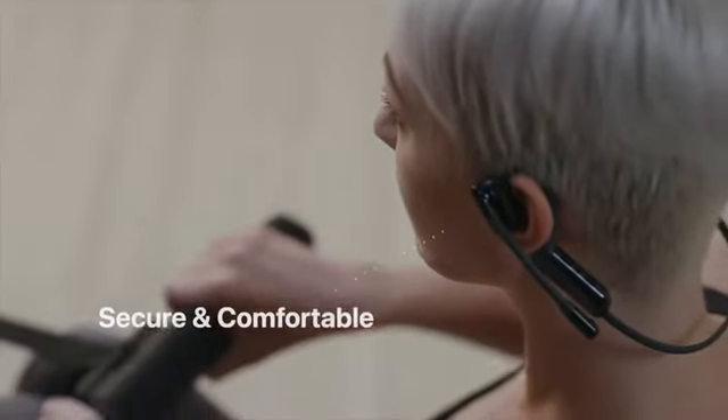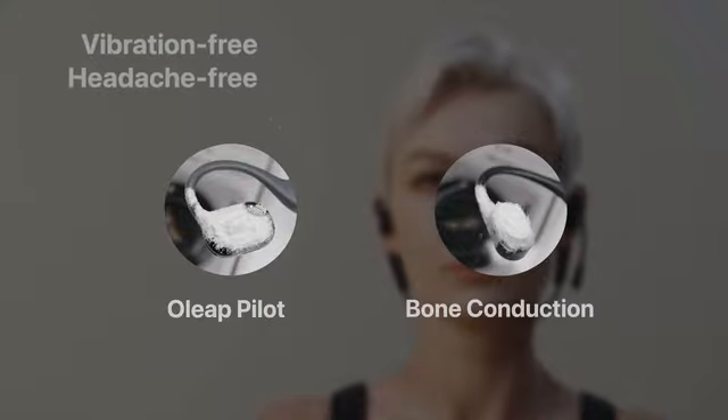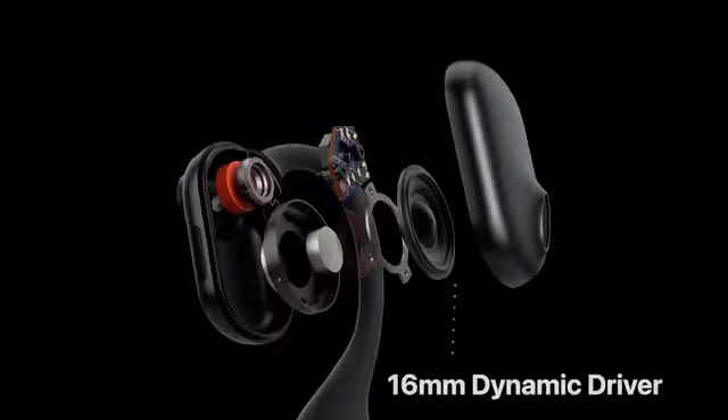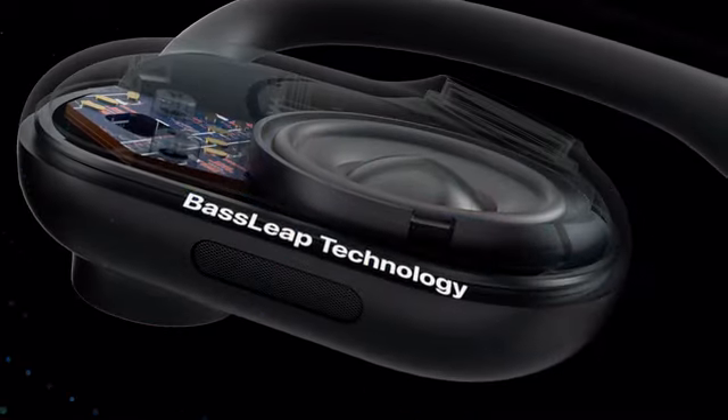Pilot does not deliver sound through cheekbones, thus bringing no vibrations nor headaches, even at maximum volume level. Each side is equipped with a 16mm dynamic driver, producing premium and bass-boosted audio.